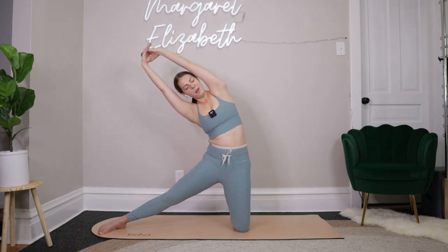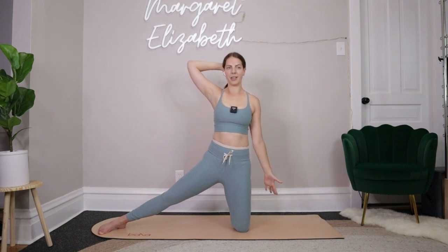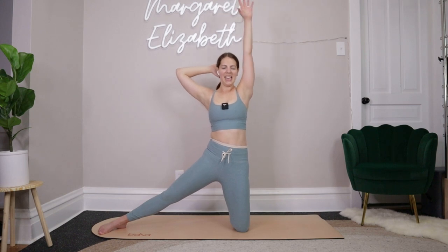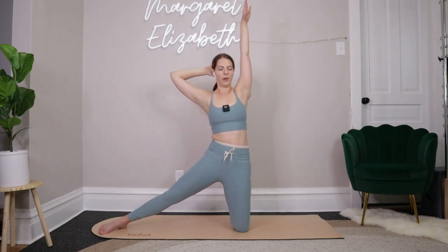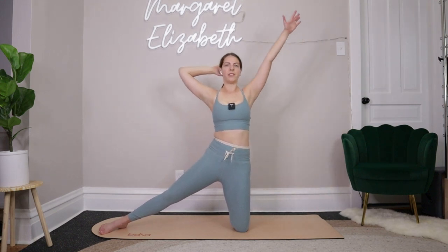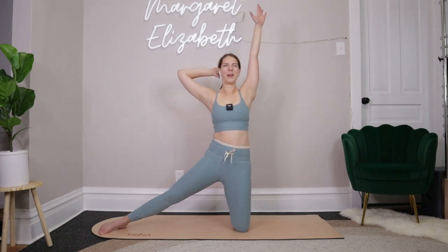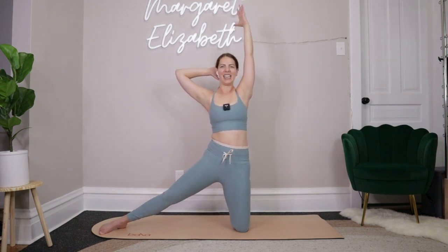Reach your arms out to T. Inhale — shift over towards the right, right arm drops down, left arm reaches up. Exhale, pull back up to center, then go over towards the left — left arm goes down, right arm reaches up. Exhale, pull to center. For two more — over to the right, exhale take it up; over to the left, take it up. One more time each side. With that final time, everything comes through center. Reach the arms up overhead, clasping the fingertips together — roll the shoulders down and back. Inhale — go up and over towards the left. Exhale, squeeze through that right side, restack shoulders on top of hips. Just four more — for three, for two, and last one.